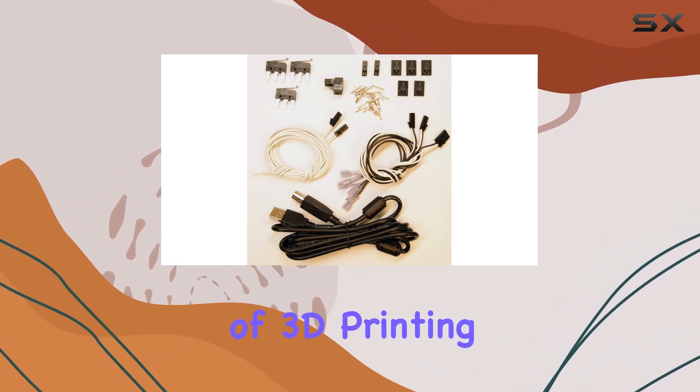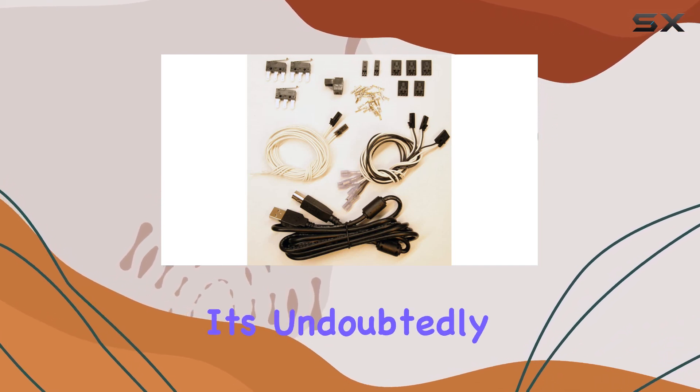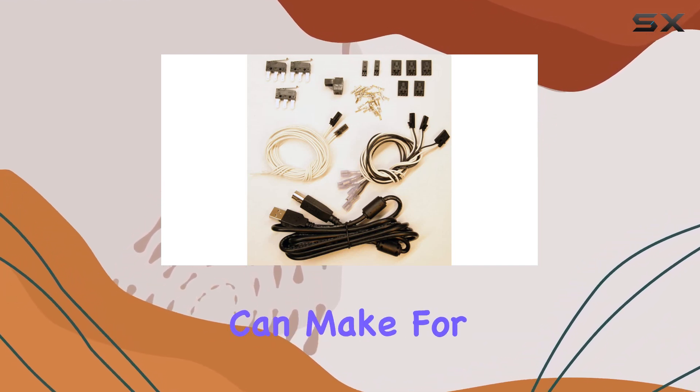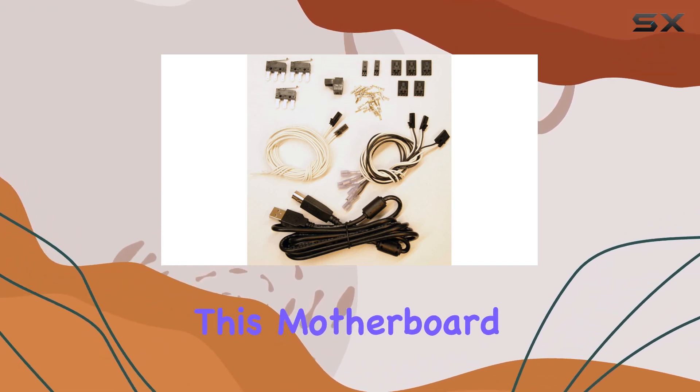Overall, the Ultimachine Inc. Rambo 3D printer motherboard is a game changer in the world of 3D printing. With its top-notch features, easy installation, and impressive performance, it's undoubtedly one of the best upgrades you can make for your printer — whether you're a hobbyist or a professional, this motherboard has got you covered.